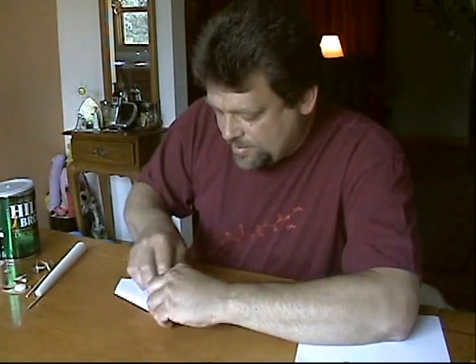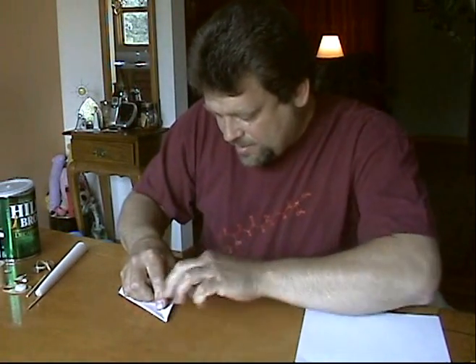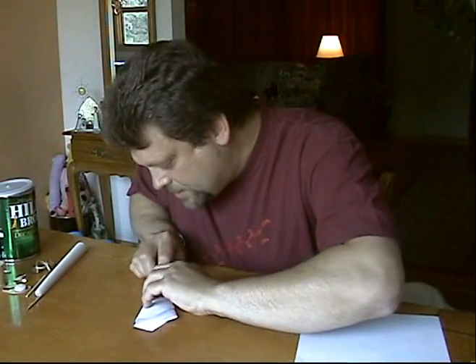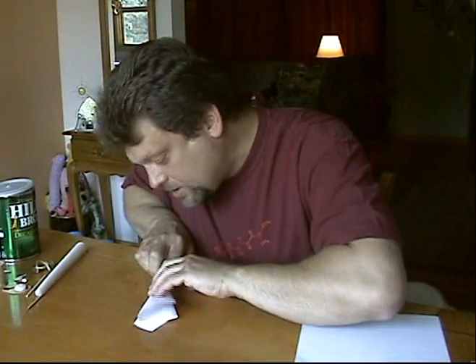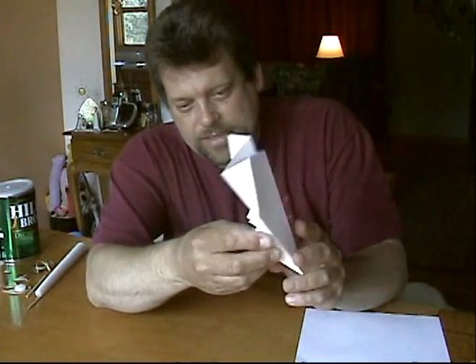Next, fold your paper airplane in half the opposite way so that your little piece is sticking out. Then make the wings simply by folding down each flap so that it's even with the bottom edge — one wing, turn it over, two wings. Most planes have two wings — actually, four. Then open it up and give it a little bit of a fluffing out.